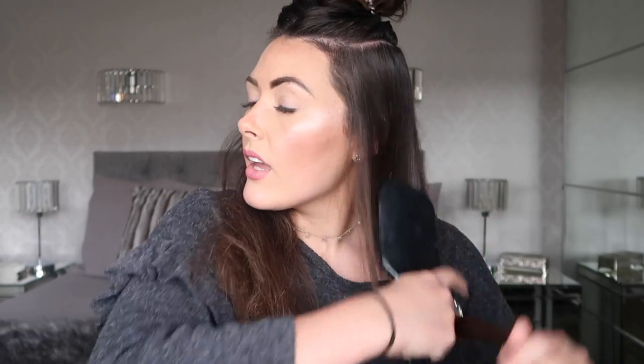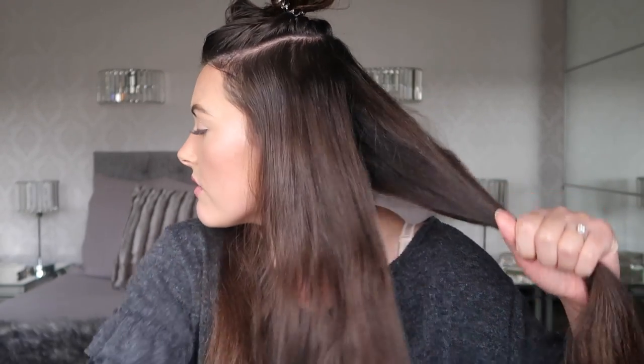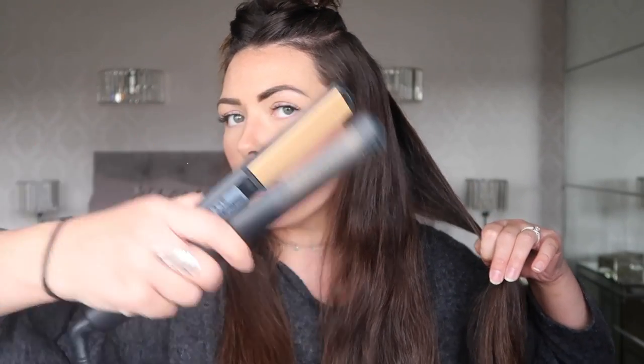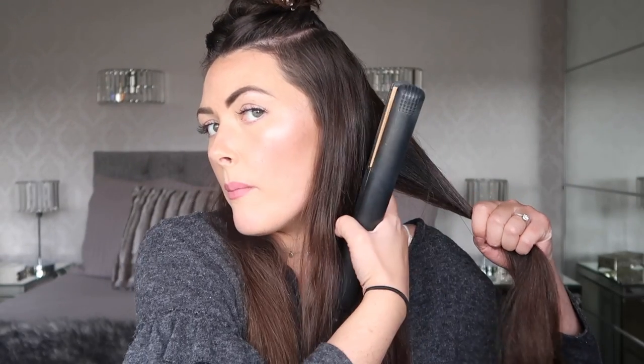I'm just going to use a little elastic band for now. Then taking these two huge sections of hair, I want to take a big section from the back of each part — so I take a huge big section at the back, like look how much that is — loads and loads of hair. Then just taking my straighteners, which have been plugged in for a while — my GHD straighteners — I want to put it on the part of my hair.